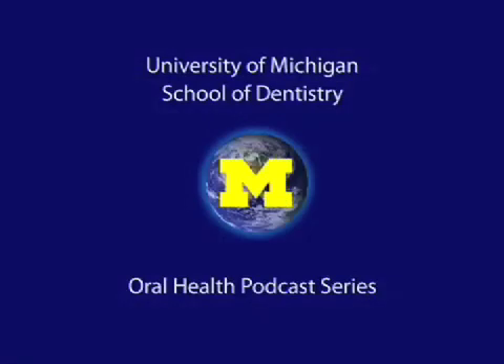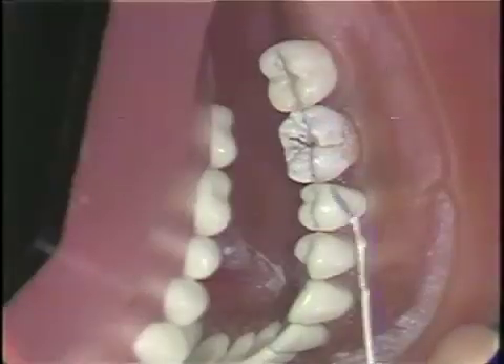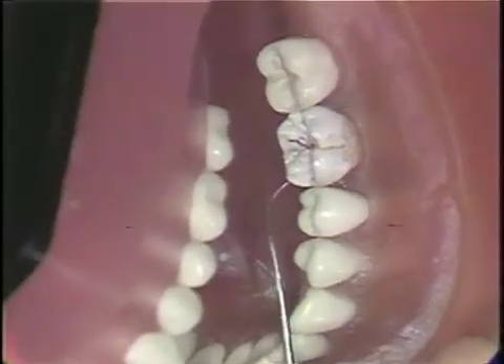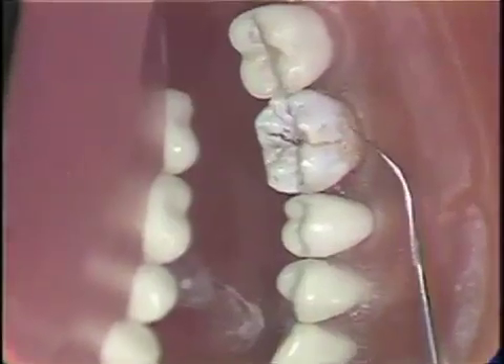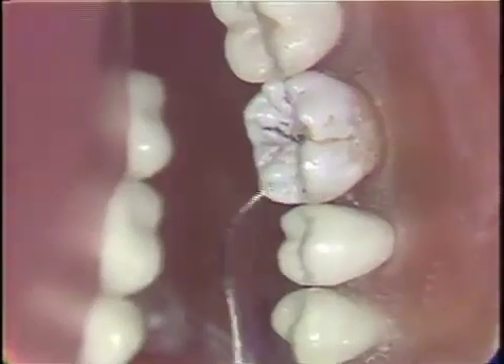Welcome to the University of Michigan Dentistry Podcast Series, promoting oral health care worldwide. Amalgam core restorations are used on teeth greatly weakened by caries or previous restorations. The technique consists of placing pins into the remaining solid tooth tissue, providing pulpal protection and replacing the lost tooth tissue with amalgam.